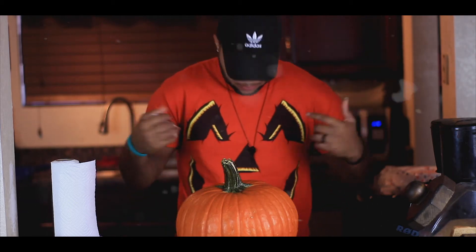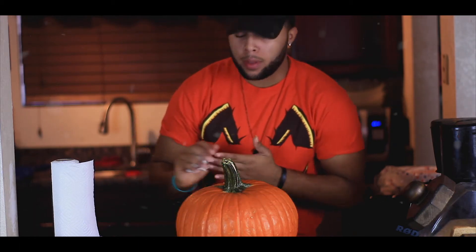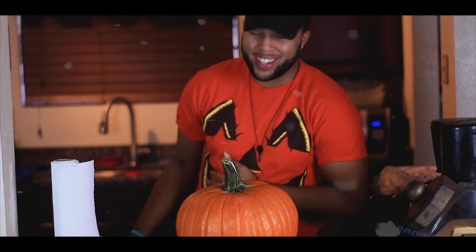Once you've had your fun emptying out those guts, the next part is the fun part — you get to carve the face! You can do whatever face you want. Please don't copy me because it's gonna be booty cheeks ugly. So let's get started.